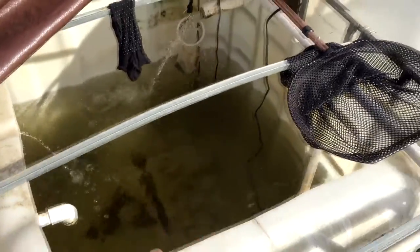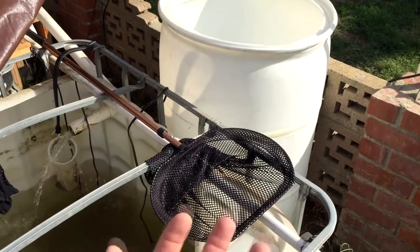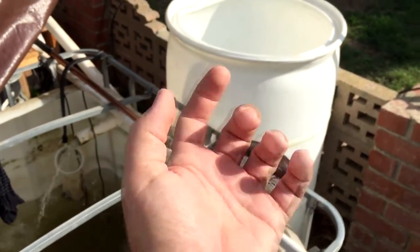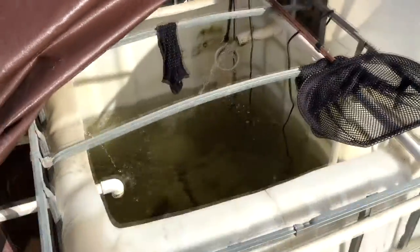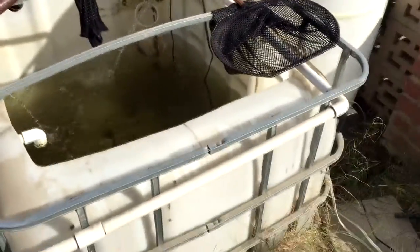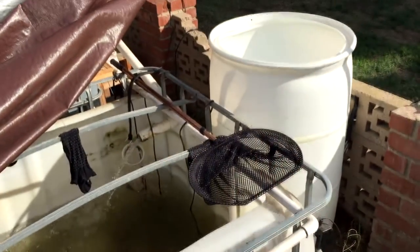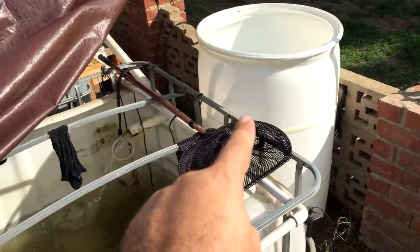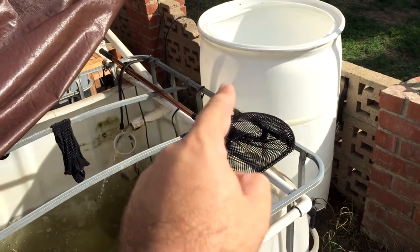I was thinking about doing a filter with this barrel where the water gets pushed up through a bunch of different sized gravels and then spills back into the sump. But me doing aquaponics, I know several different filters. One of them I can get the barrels for free. One of them I'm going to do is a swirl filter.